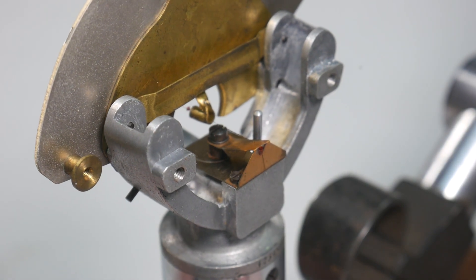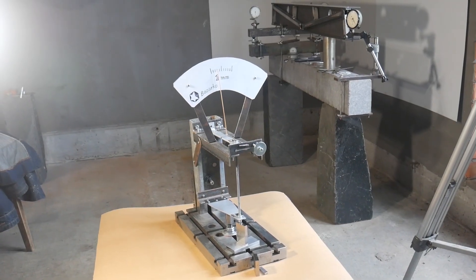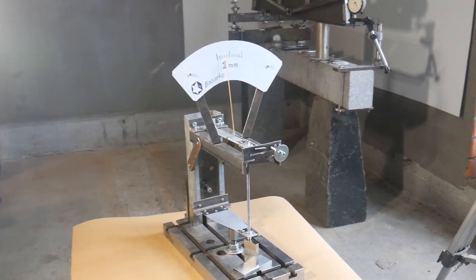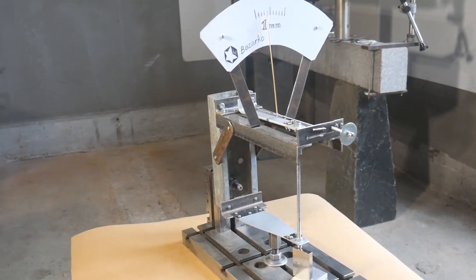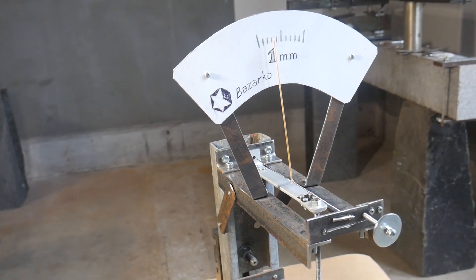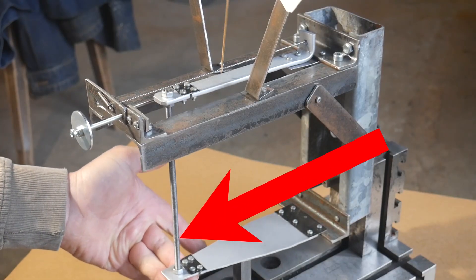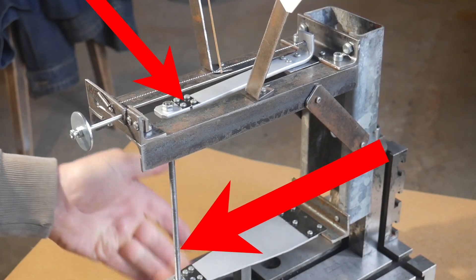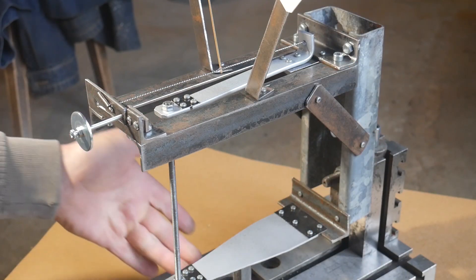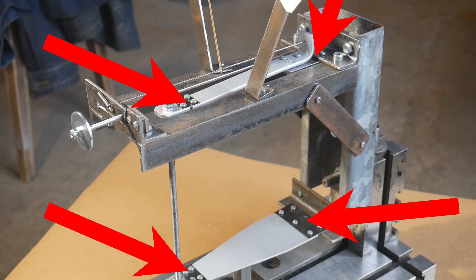The microcater is surprisingly simple. What would you like to see? I made a model. Everything here is like a real microcater. The stem rises and the brackets bend.